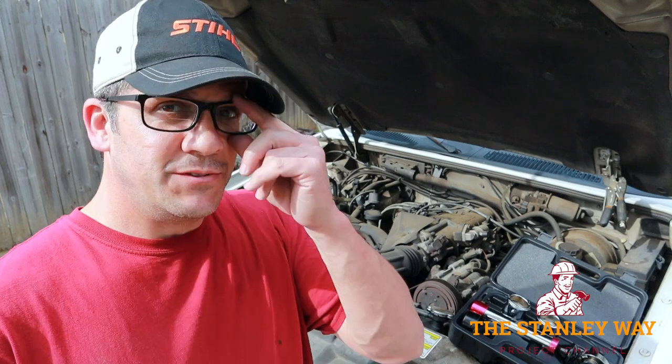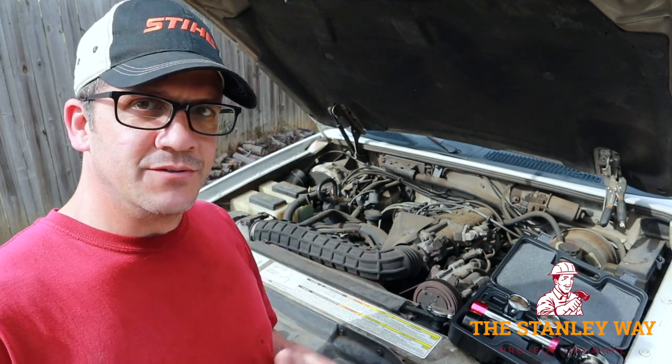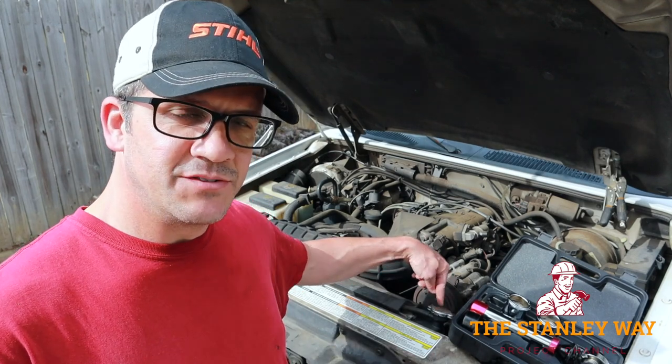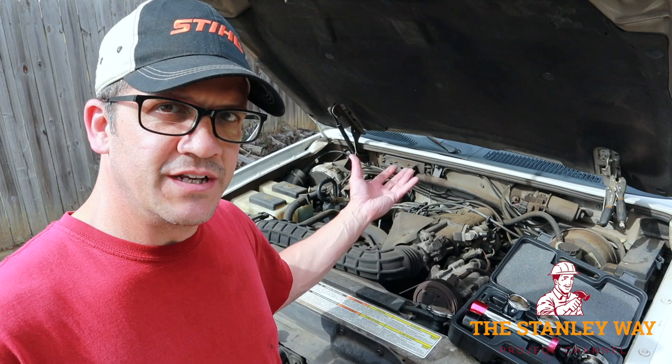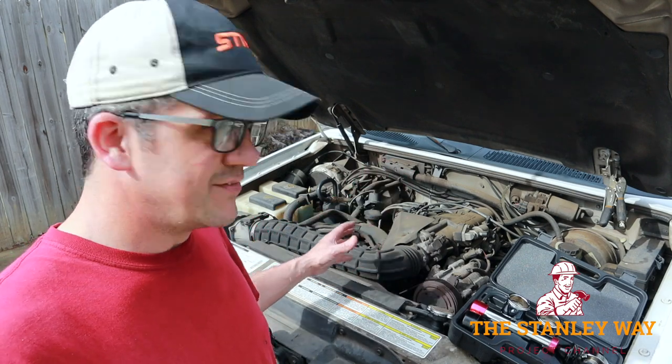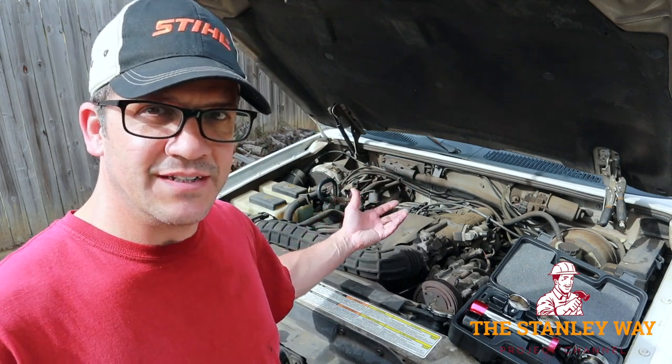The reason you want to pressure test is because while you're driving the vehicle, pressure goes up. The cap has a rating on it — this one is 16 psi. So when you're running the vehicle, pressure is going to go up, fluid is going to be moving, and that's likely when you're going to see a leak.